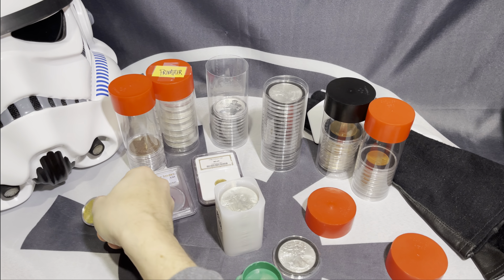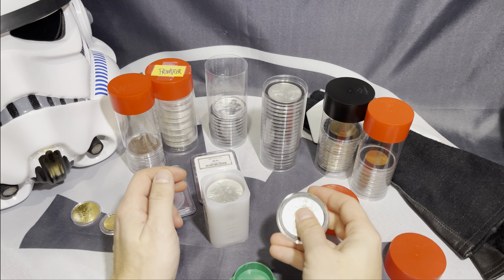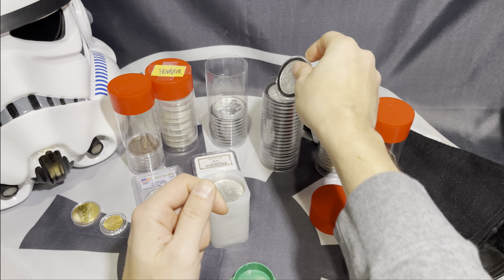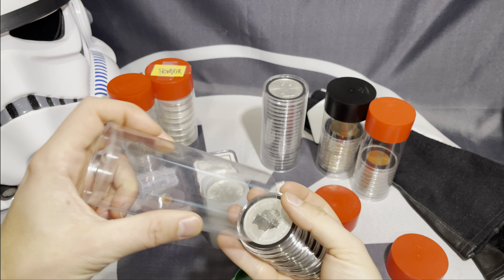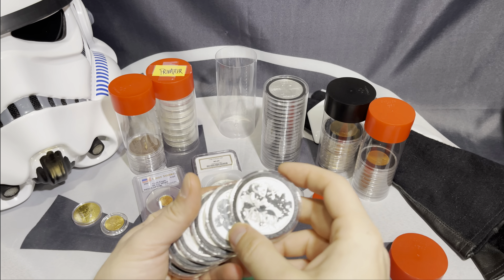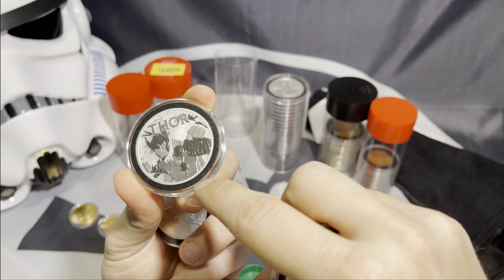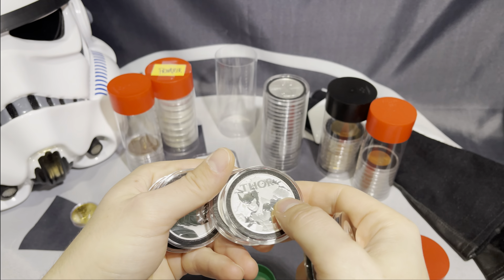It kind of all comes down to preference. When it comes to something that's a little bit more collectible in nature, my recommendation is that you actually do spend the money on getting a capsule. Buying capsules for silver and gold coins are not a complete waste of money when they are more collectible. I do happen to like superheroes and I had a comic book collection as a child. Coins like this that are more collectible in nature give the coin a better presentation — this black ring just looks so much nicer. Here we've got Spider-Man, Black Panther.